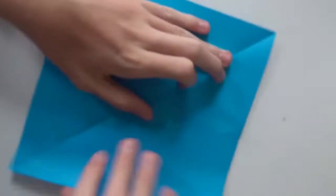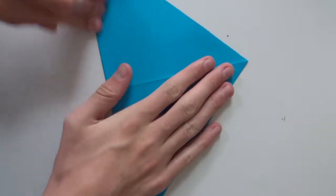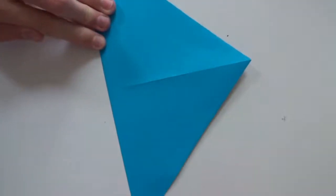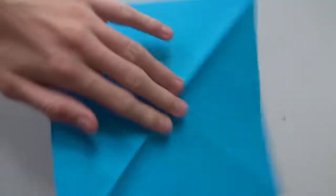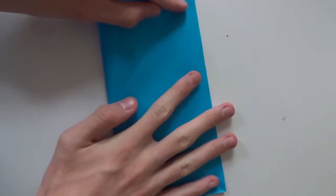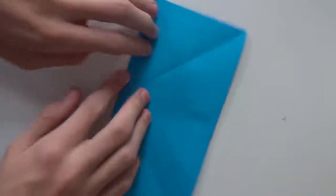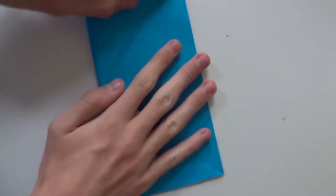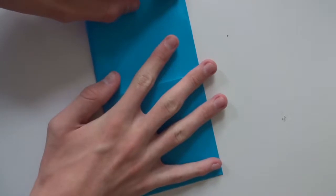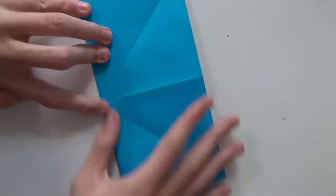Start by folding both diagonals, then turn the paper over and fold the paper in half. Fold it in half in both directions and unfold.